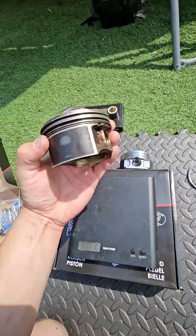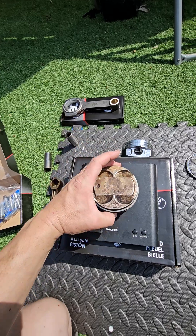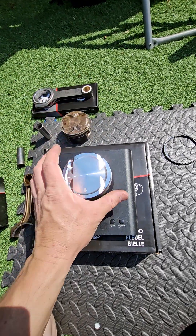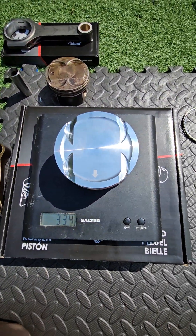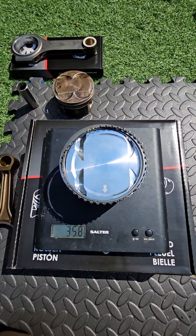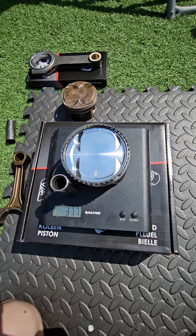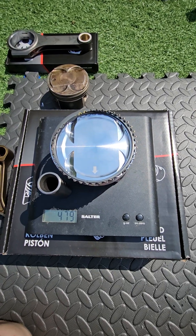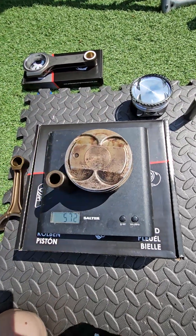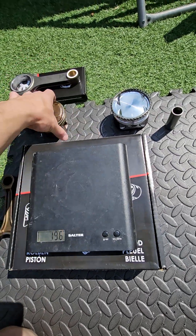The standard piston with a full set of piston rings but no gudgeon pin clips weighs 404 grams. The Wozna piston without rings weighs 334 grams. With Wozna-supplied piston rings added, it comes to 358 grams. Total rotating assembly — piston, rings and gudgeon pin for the Wozna setup — is 479 grams versus 562 grams for the standard, a significant weight saving.